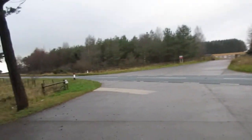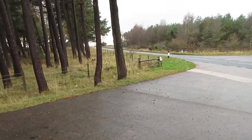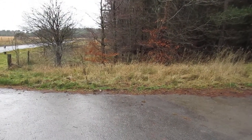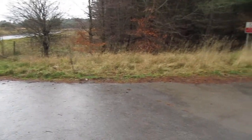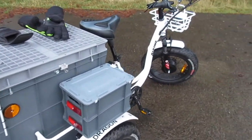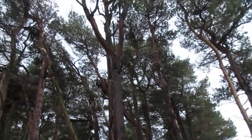It was starting to sleet a bit up that way as I was going, so I thought I'd turn round and come down the other hill, which goes down near where I live. Just a short video, you know how it is. And keep watching the channel for more.